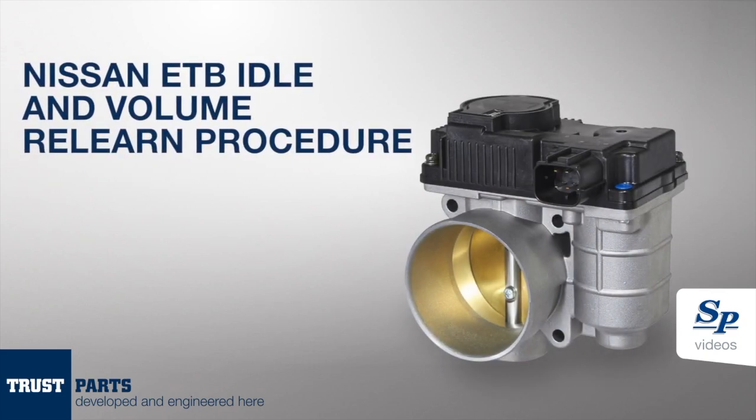Congratulations on installing your brand-new Spectra Premium electronic throttle body. In this video, we'll be going through the required relearn instructions for your vehicle, but before we do that, there are a few things we need to look at.